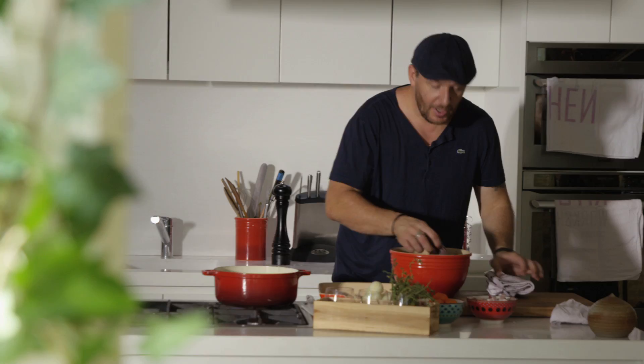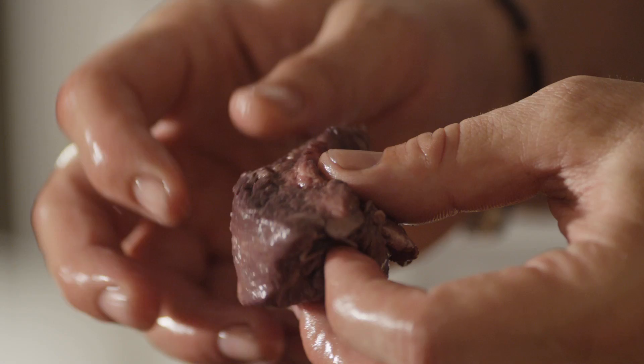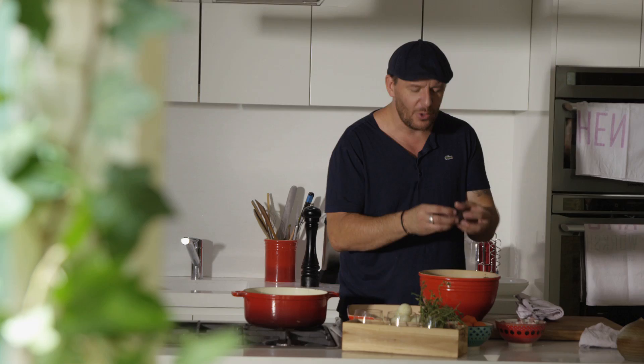This one has been marinated overnight, and look at this beautiful color. Deep purple — this beef has been soaking up all those flavors, all this wine. All the acidity has cured it a bit. And all I need to do is fish all the pieces out.